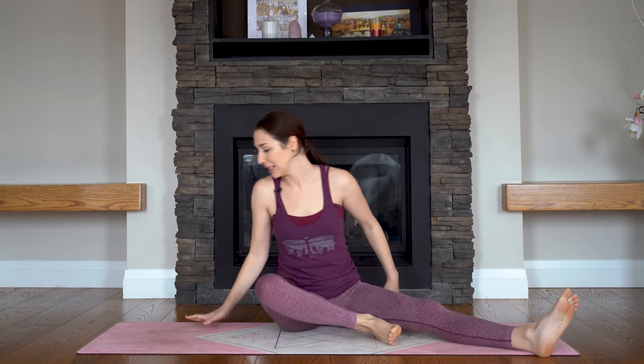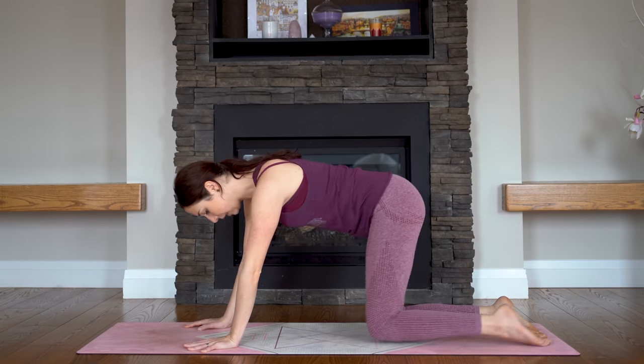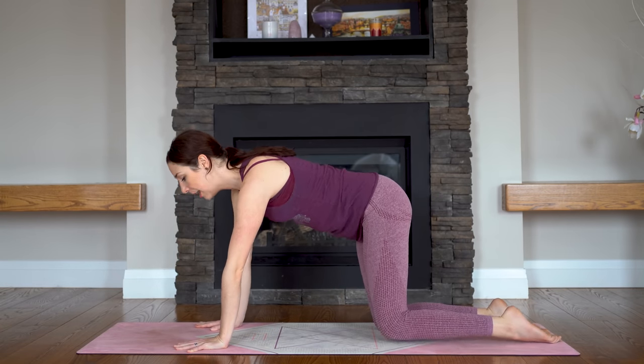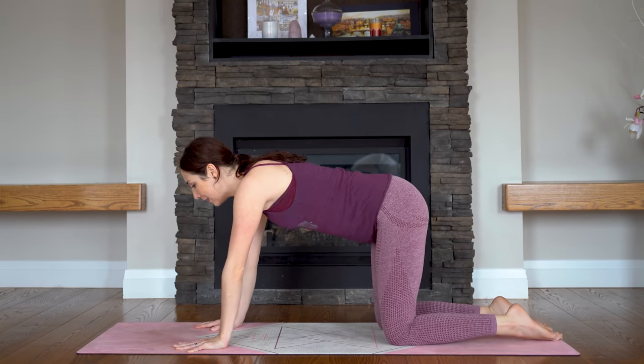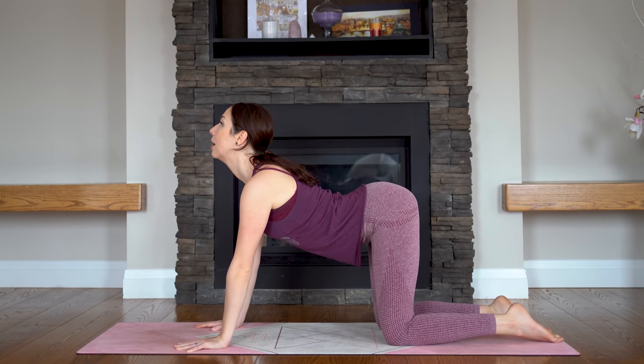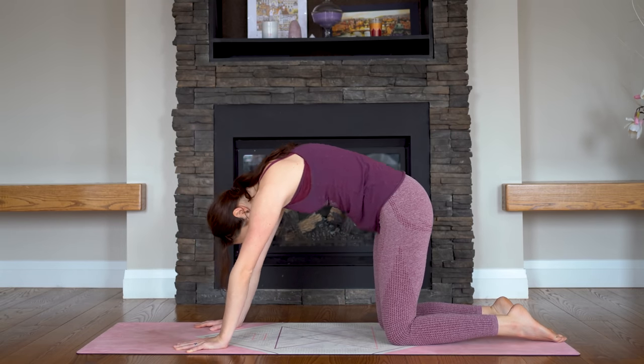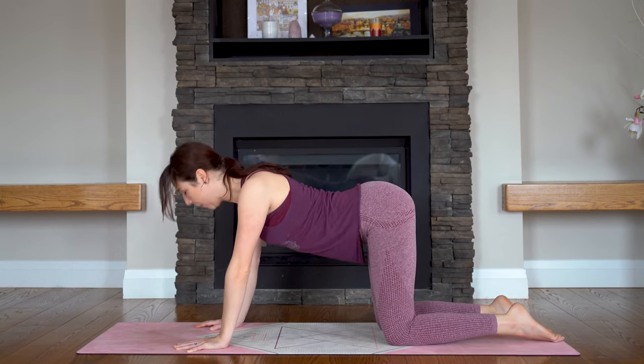Let's come all the way up — tabletop pose on hands and knees. Bring your palms underneath your shoulders, knees directly underneath your hips. We'll take cat and cow. As you inhale, drop your belly, lift your gaze, tailbone up. Exhale — round and contract. Push the floor away from you. Keep going here in and out of those two poses. Try not to bend your elbows.